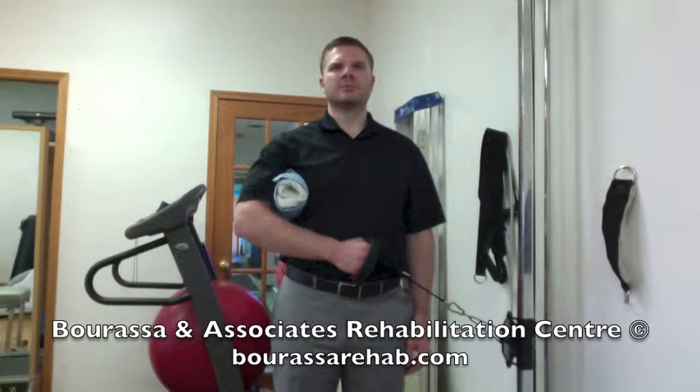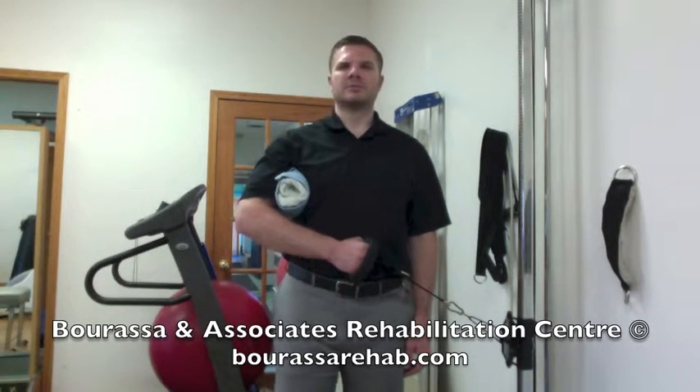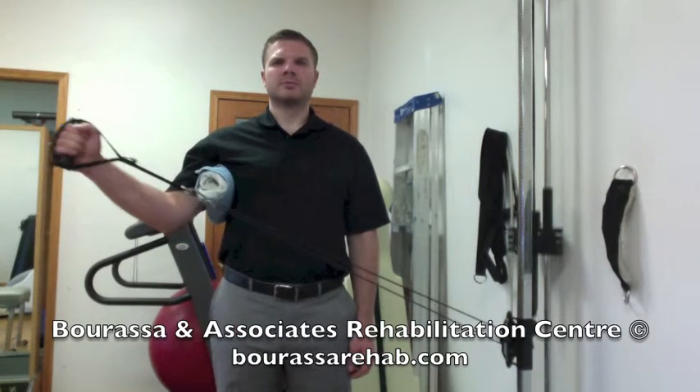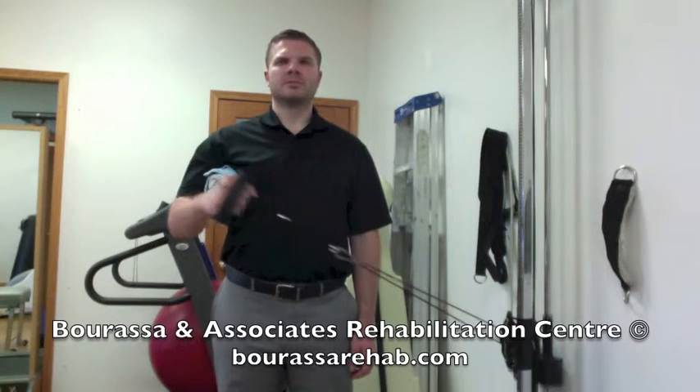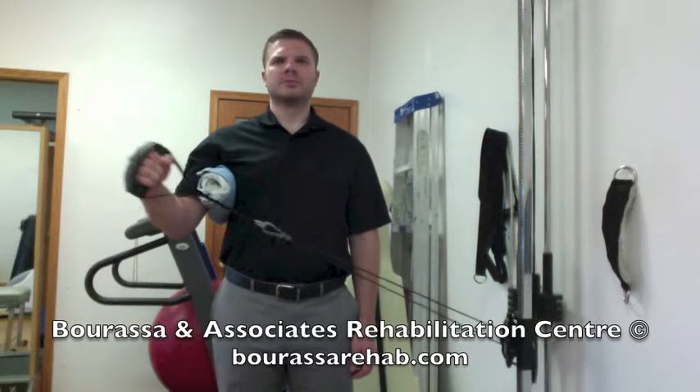Then you're going to want to pull your hand away from the pulleys, continuing to maintain your 45 degree position and 90 degree bend at the elbow, and slowly move up through your full range of motion.